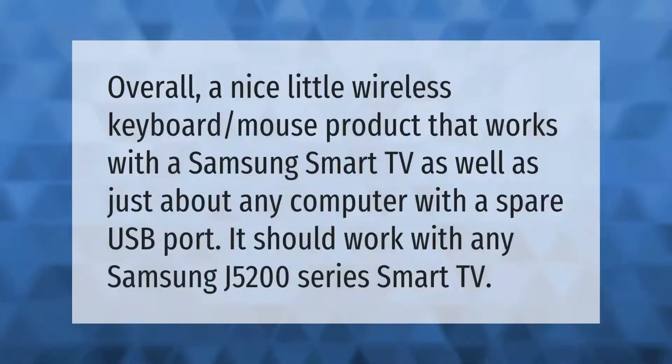Overall, a nice little wireless keyboard and mouse product that works with a Samsung Smart TV as well as just about any computer with a spare USB port. It should work with any Samsung J5200 series Smart TV.